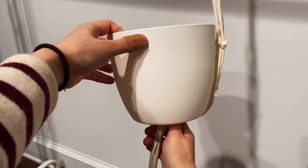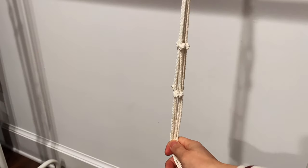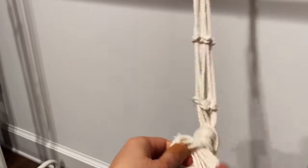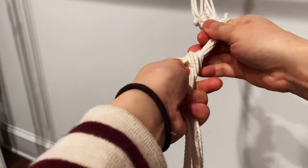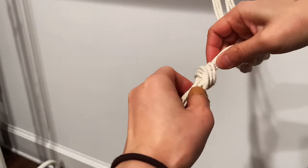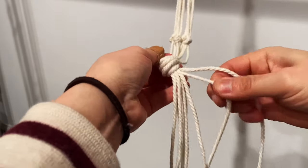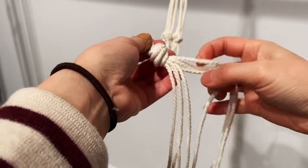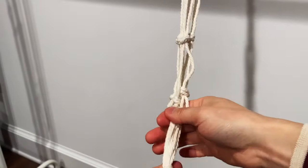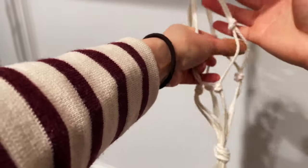My pot is relatively small, so two layers of knots are enough to hold it. I'm going to make the final knot at the bottom of the pot. This final knot is exactly the same as the top knot we made at the very beginning — it has to be tight because your lovely plant will be sitting on top of it. What I typically do is tighten one string at a time; this also helps you organize the strings so the knot will look a little bit nicer. All right, it's done — let's see if it fits our pot.